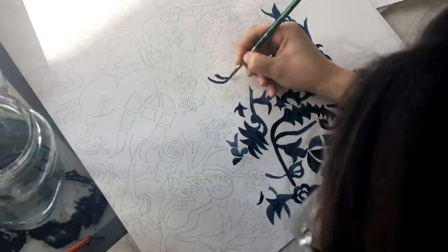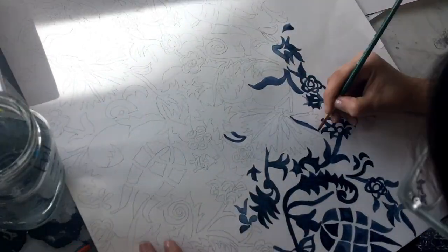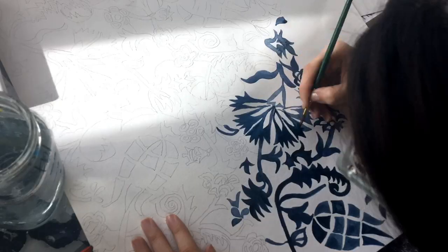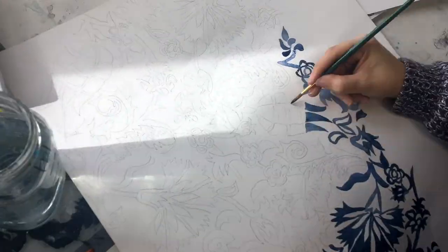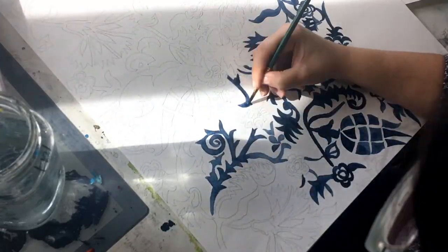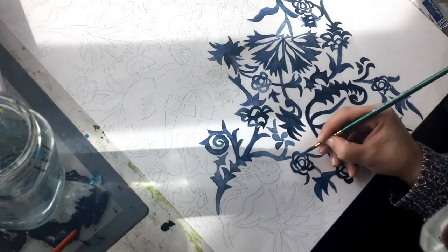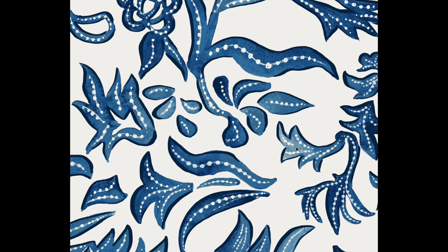Beth sketched out all the motifs and then asked me to watercolor them. We wanted something that would give a nod to block print and shibori with some floral elements, while also providing that hand-painted aesthetic that we love to incorporate into all of our designs. This is the artwork scanned and finished on my computer.